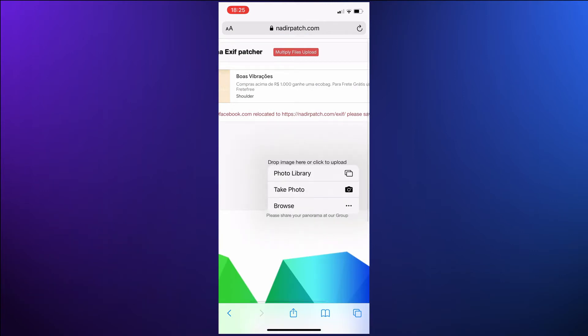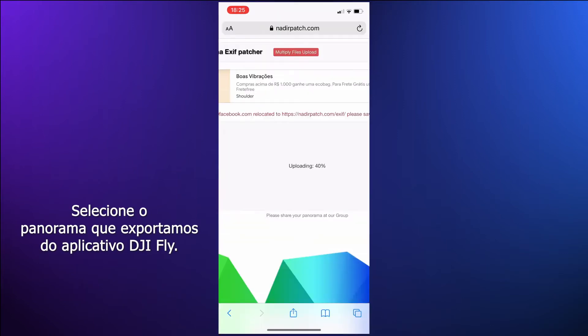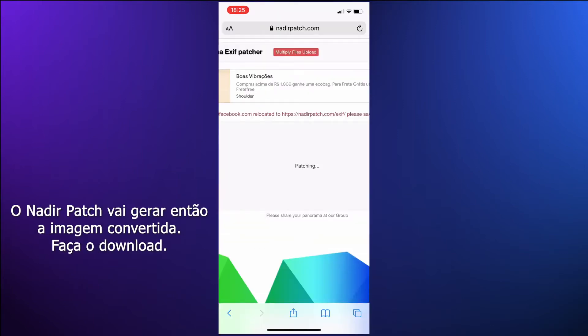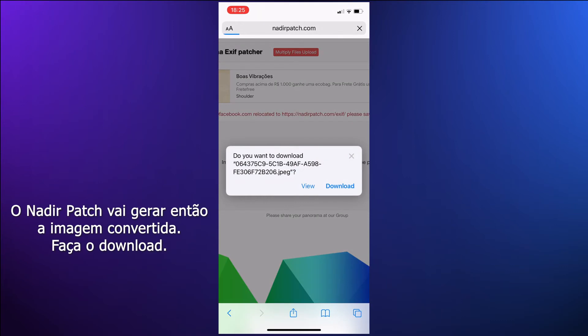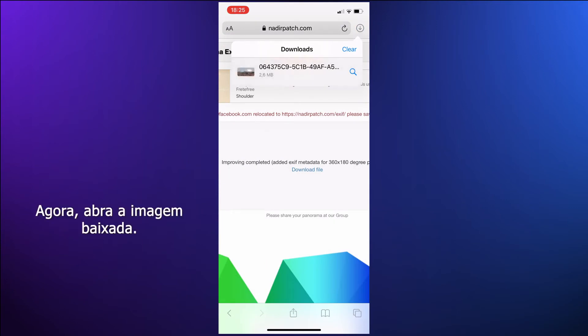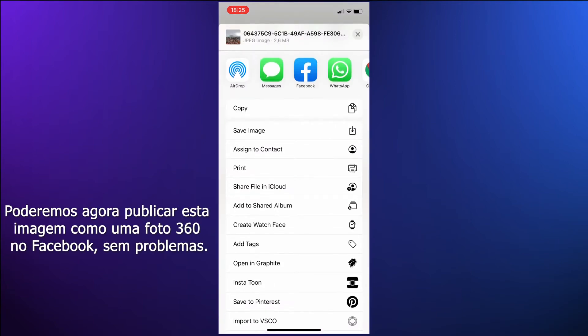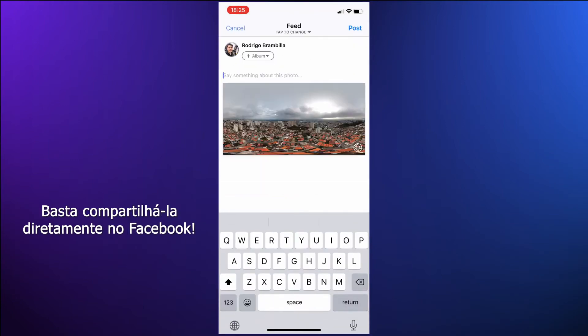Select the panorama we exported from the DJI Fly app. Nadir Patch will then output the converted image — download that. Now open the downloaded image. We'll now be able to post this picture as a 360 photo on Facebook with no issues. Just share it straight to Facebook.